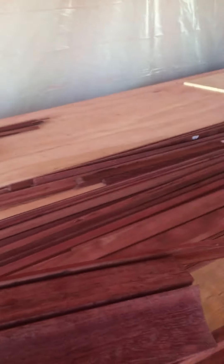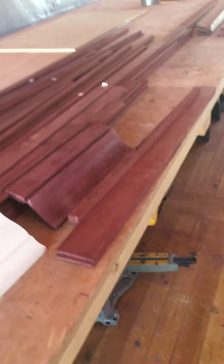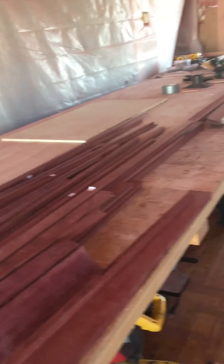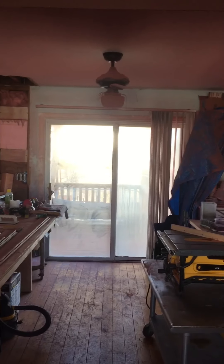Anyways, that's it — just sharing what we were up to today. That's the start of our crown molding pieces. We've got to put them together, sand them, and then seal them. Have a good one, and maybe we'll catch you on the next one — take it easy.